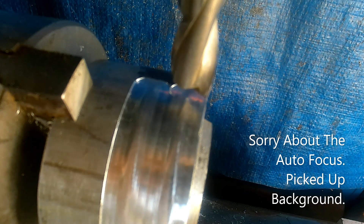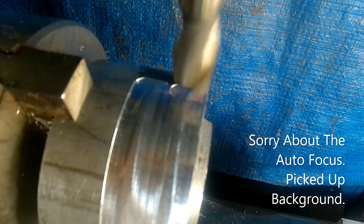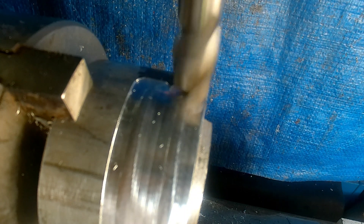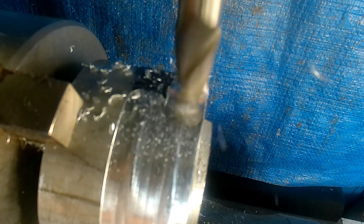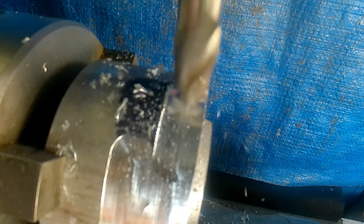So what we're going to do now is I've changed over to the flat-bottom cutter — I'll continue on and we can see what the difference is. Stand by. I've got a lot of chatter, folks, because we've got a bigger cutting area.